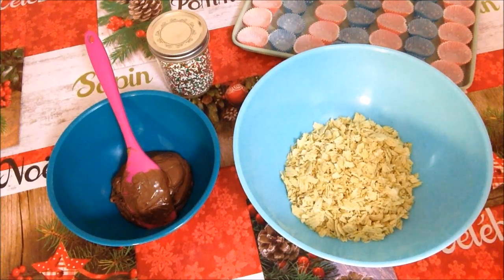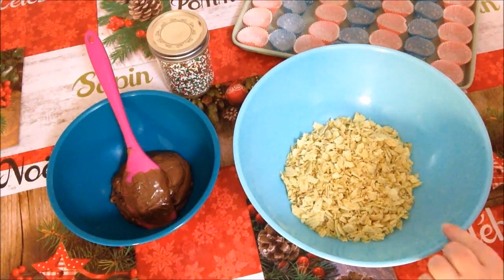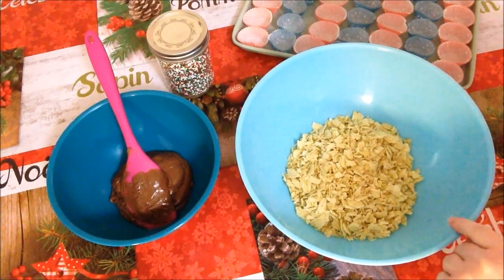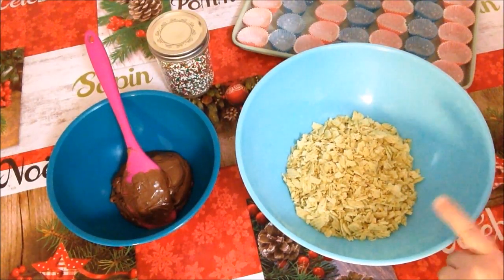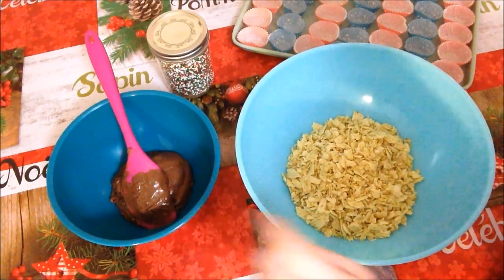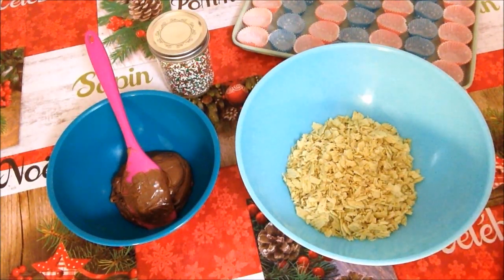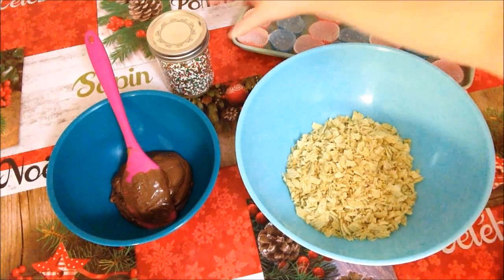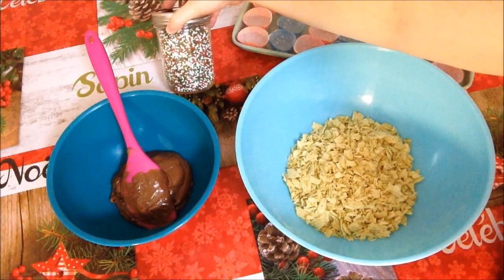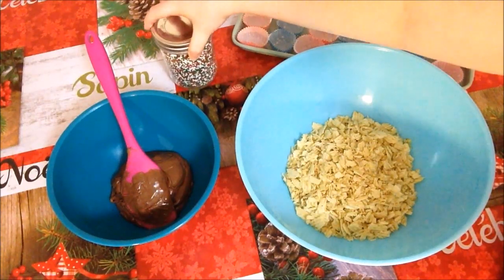Our ingredients are crushed up sour cream and onion chips — whatever brand is your favorite. Today we're using Ruffles. You also need a bag of milk chocolate chips that are melted. And if you want to make it a three-ingredient recipe, you can add any kind of Christmas sprinkles or whatever kind of sprinkles you choose.